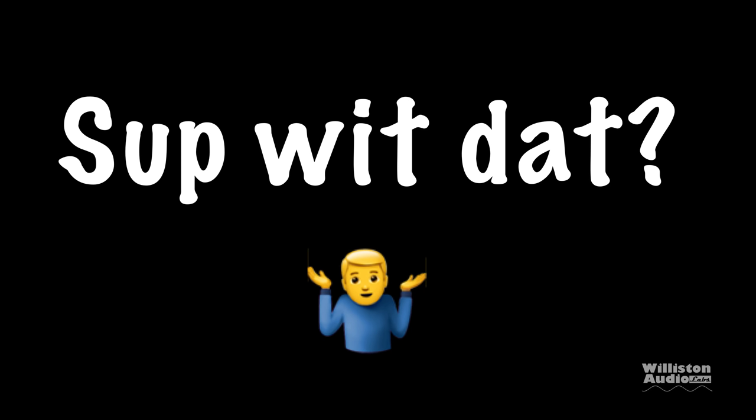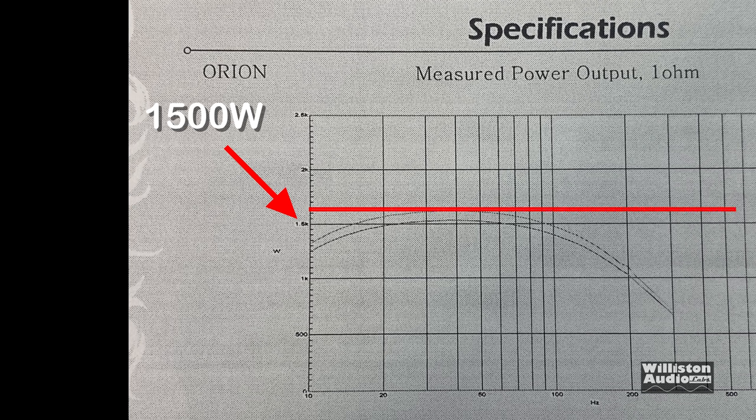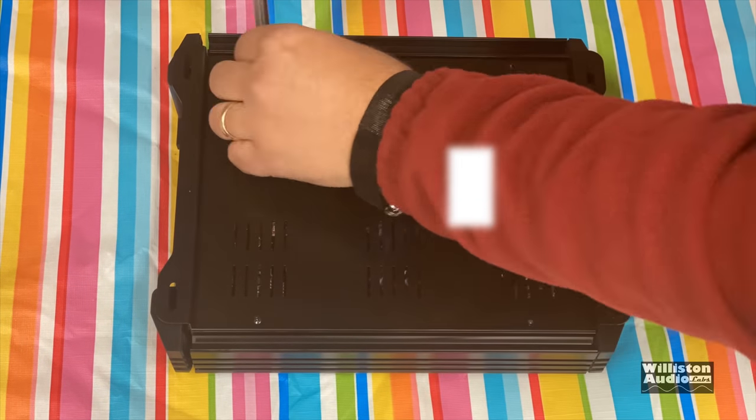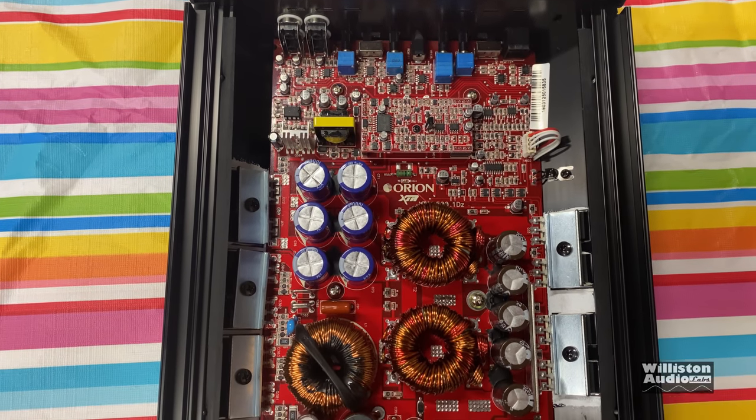Well, take a closer look at the Audio Precision printout. See the line where it says 1500 watts — look where the line actually is, it's closer to 1600. I think somebody made an error on this dyno sheet that they provided. So let's open it up and check out the internals and see what that's all about.